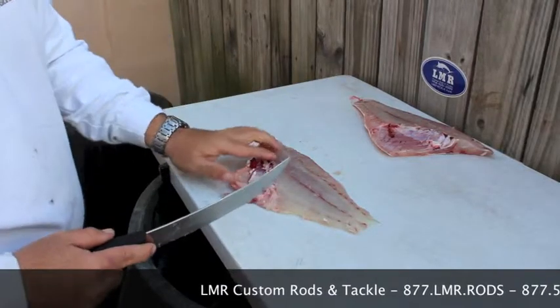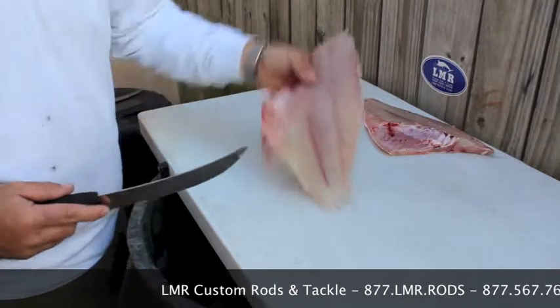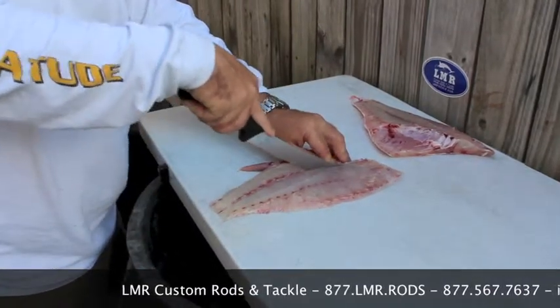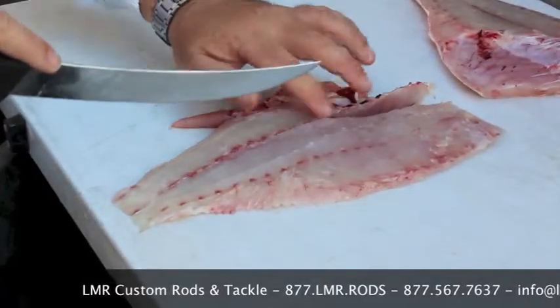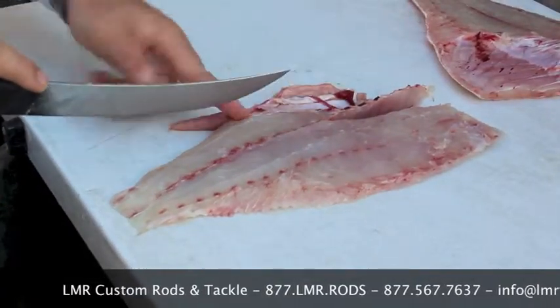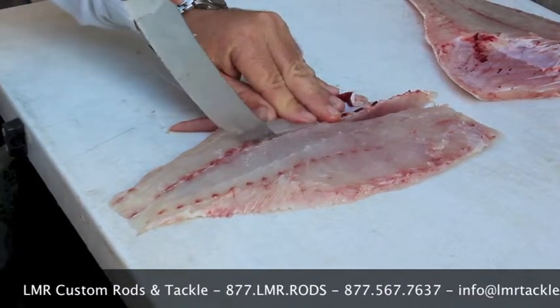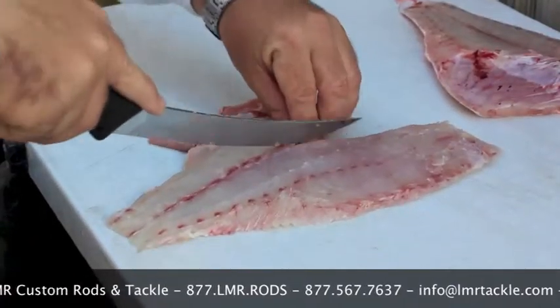Next thing you want to remove is your rib cage, and the center bones are running down to about there. Back to about where the bones end, which is just past the end of the rib cage. Take another small slice there, about the same distance. That removes your center bones.